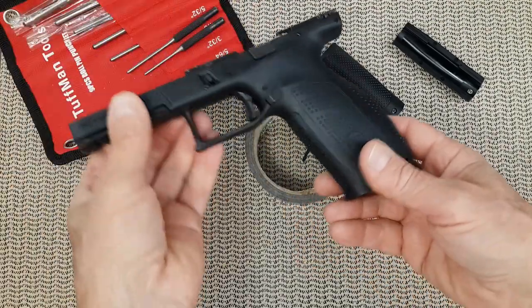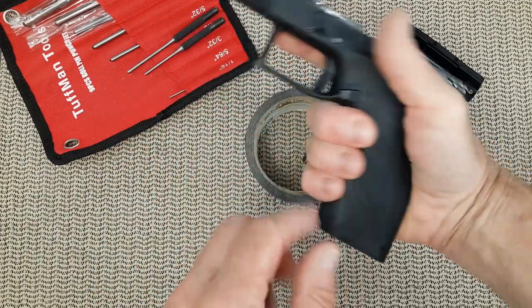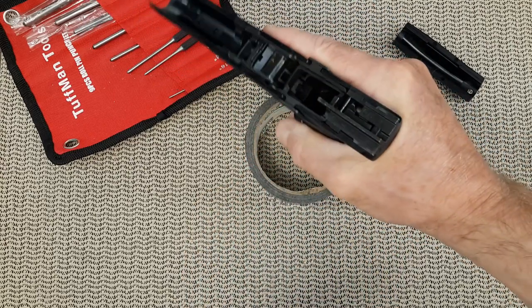My suggestion is you try them dry like this — put your hand around and see how you feel. Even the large has a good grip on my small hand; it just feels different in my palm. So that's what you want.